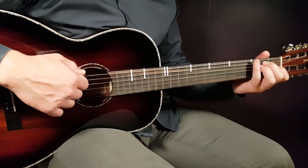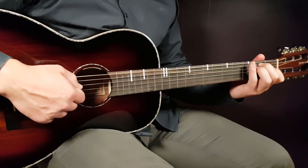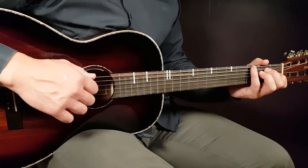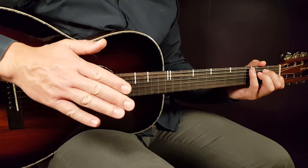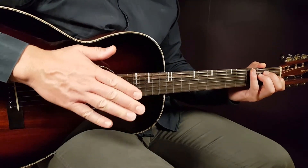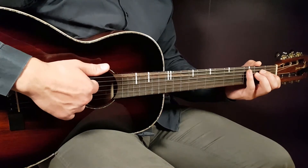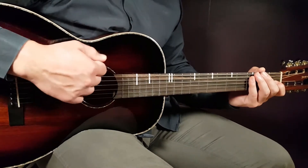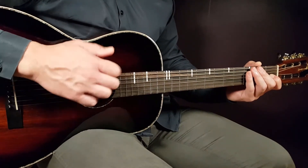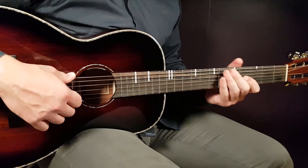Slowly on the E chord it goes: one, two, three, four, five, six — one, two, three, four, five, six. On the shift to the next chord, instead of counting to six you count up to ten, then on the new chord you start again from one — one, two, three, four, five, six, seven, eight, nine, ten. That gives you the right timing for chord changes.